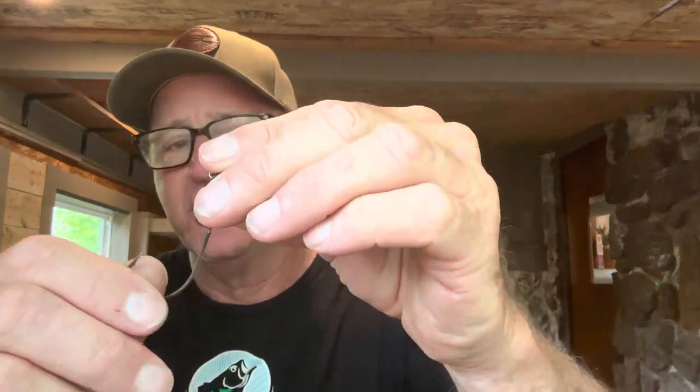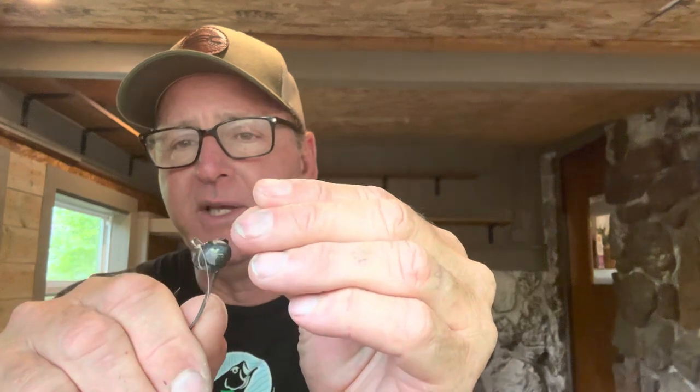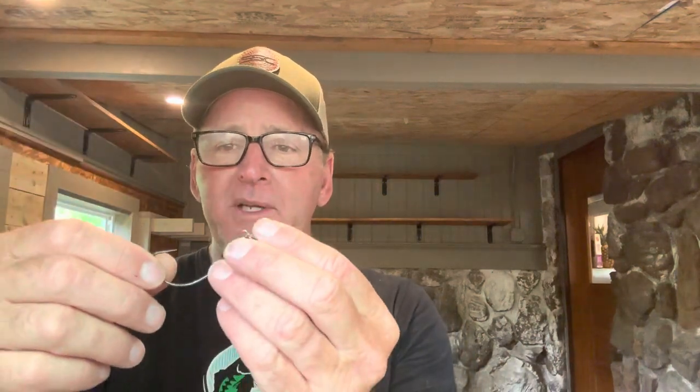Okay guys, the swing head jig setup — I've done a video in the past with the Fishing Teacher, but if you're not familiar: the swing head jig is basically an EWG hook that swings freely on a football head. This has been one of the most popular techniques for bass fishing over about the last 10 years.